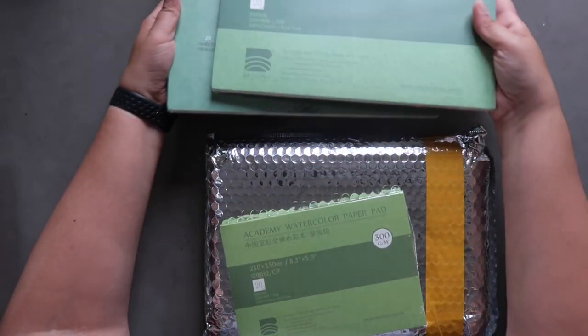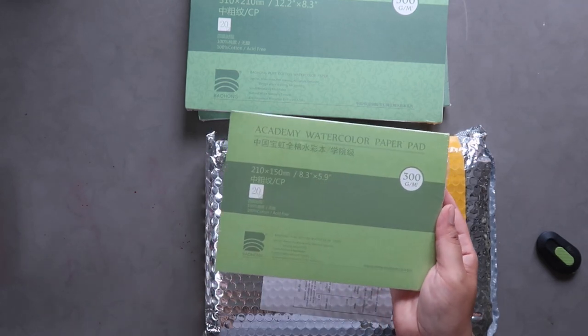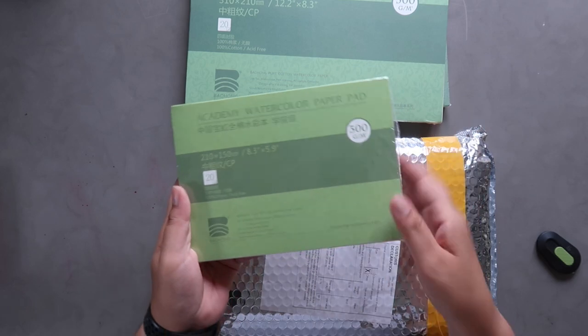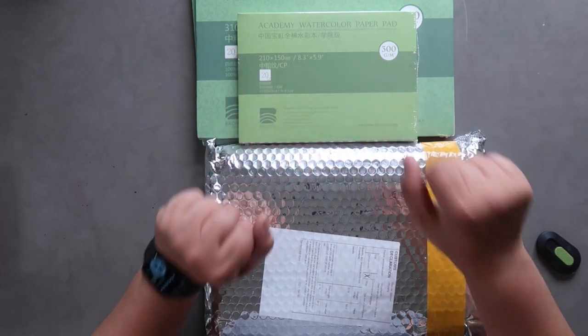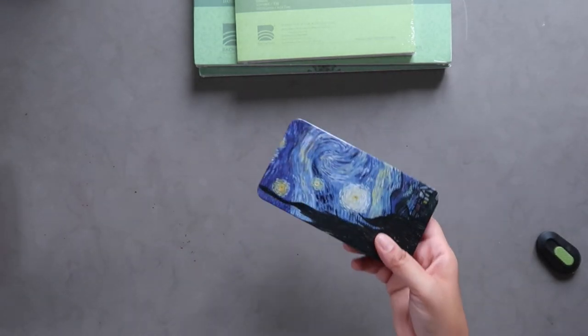I also got a smaller size version because it's a nice fun size for making cards or splitting in half for small practice pieces. It's a great practice paper because it's cotton but also not too expensive. And there's one more thing in here.